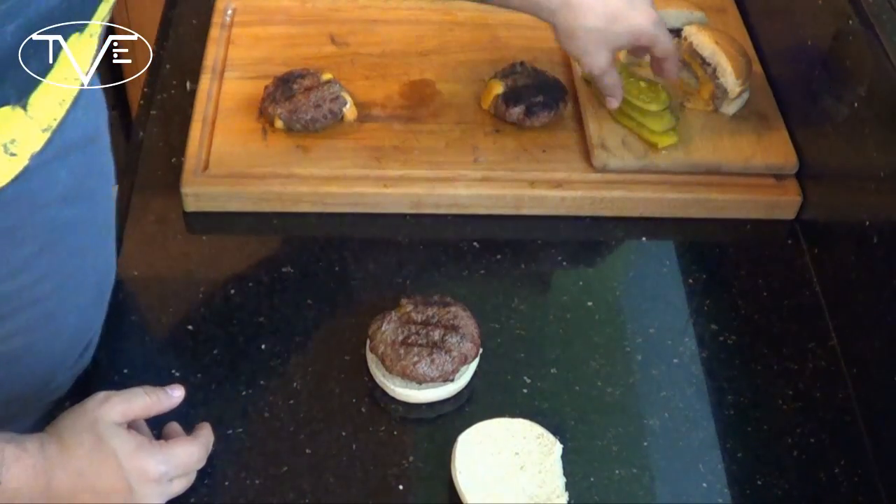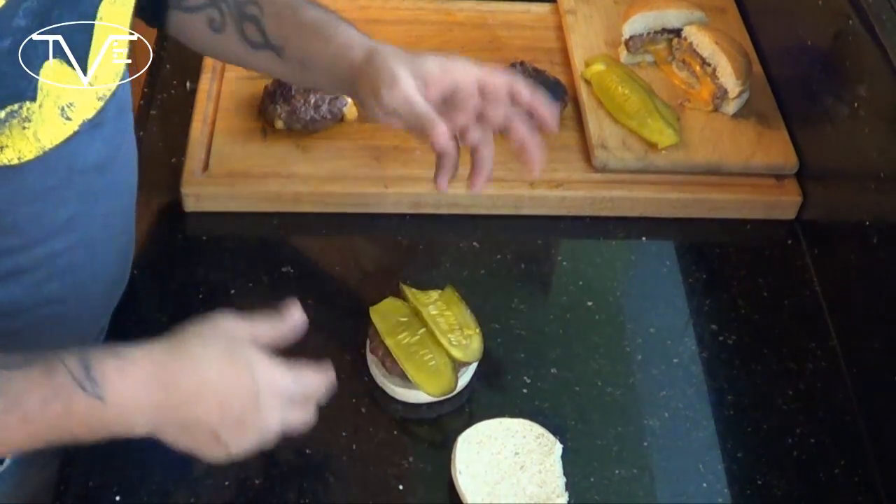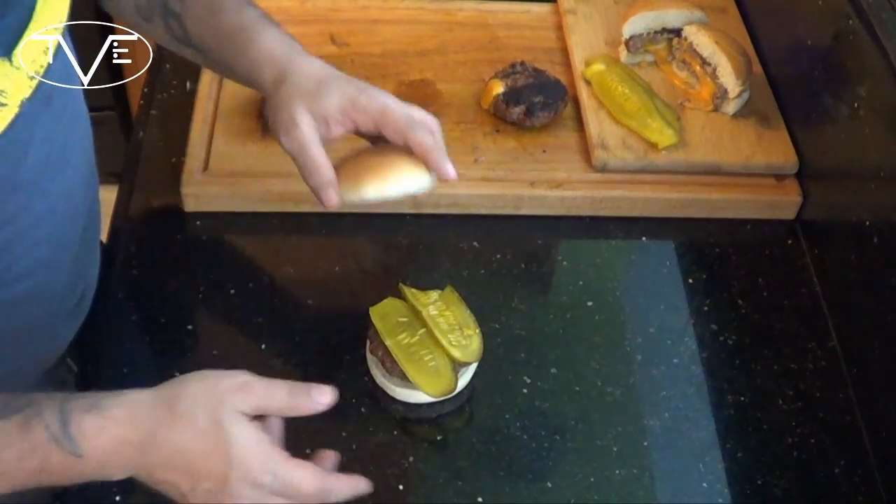My patties are done on the grill and I'm ready to put this one together. Really all I'm doing is taking my patty and a little bit of pickle — go ahead and dress yours any way you want, but this is all I'm going to have on mine. And my Juicy Lucy Burger is ready. Let's go ahead and dig in and see how they came out.